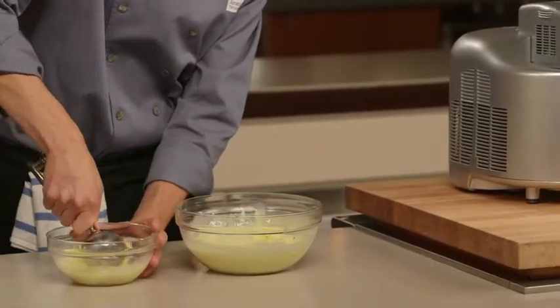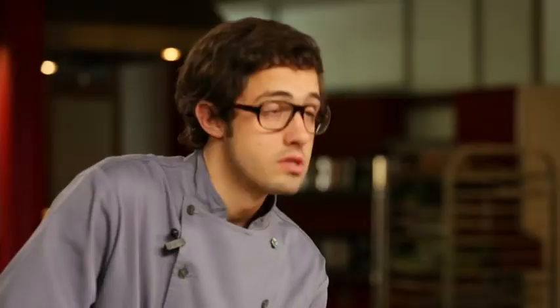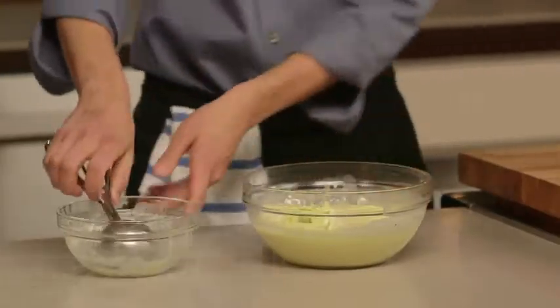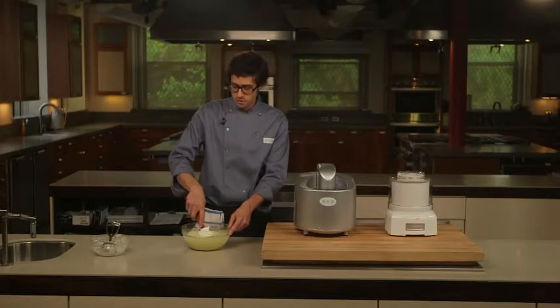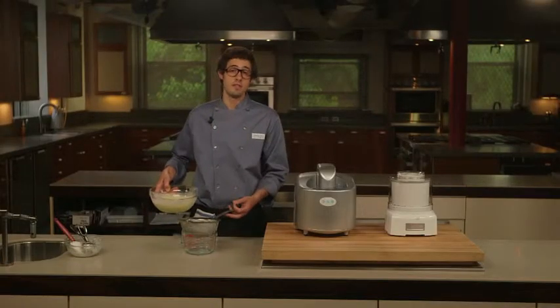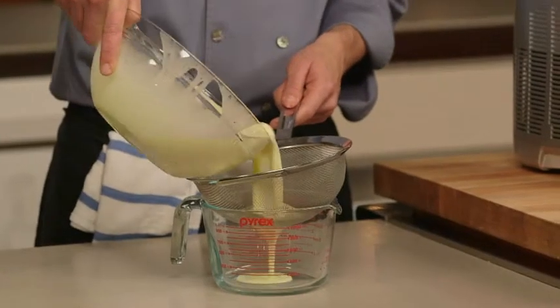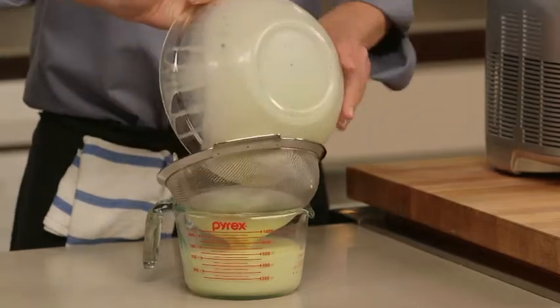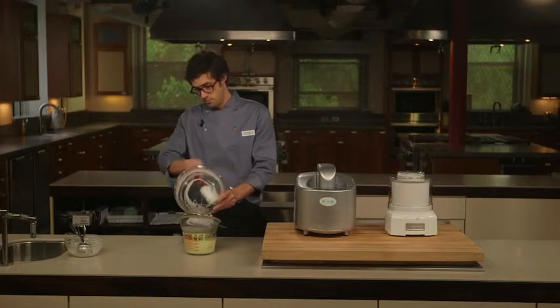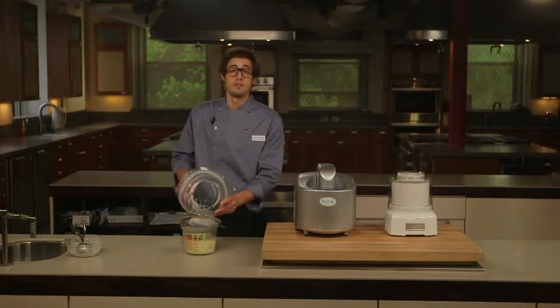I'm using a scoop to get the frozen ice cream out in smaller pieces so it will dissolve faster. Now I'm going to stir this to dissolve the frozen ice cream into the refrigerated mixture. My base is now about 30 degrees Fahrenheit, so I'm going to strain it using a fine mesh strainer. This will catch any bits of egg that overcooked while heating on the stove, and the vanilla pod will come out — I've left it in this whole time to get the maximum amount of flavor. The vanilla seeds are small enough that they'll go right through the strainer.